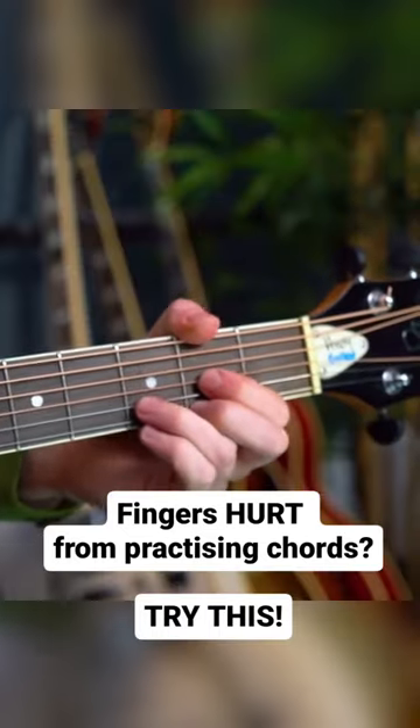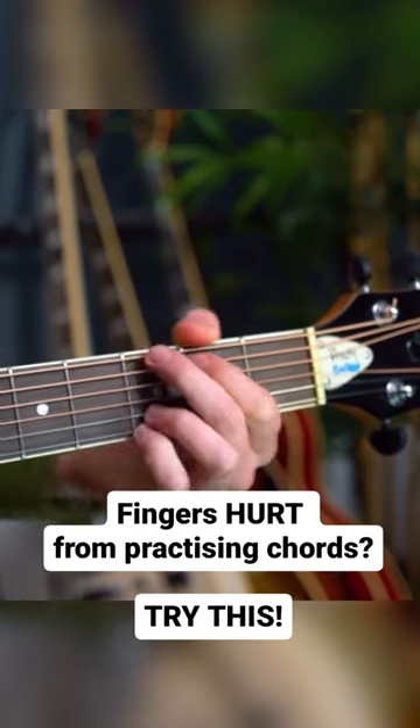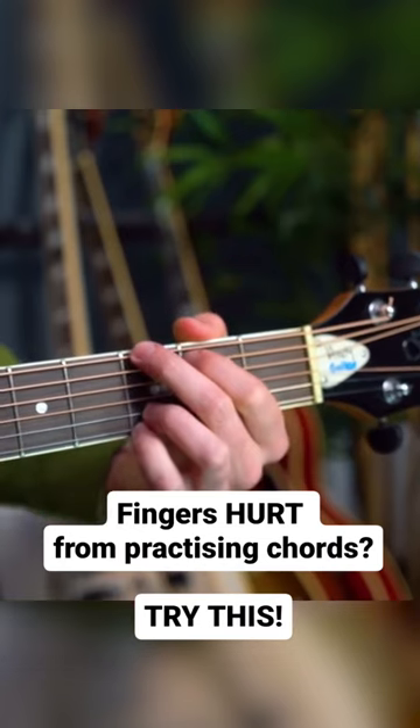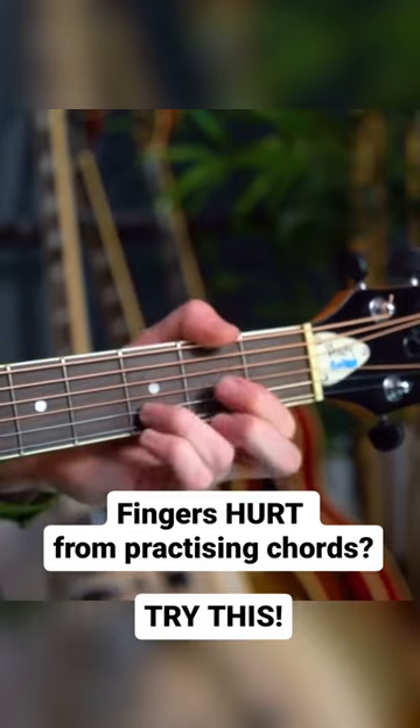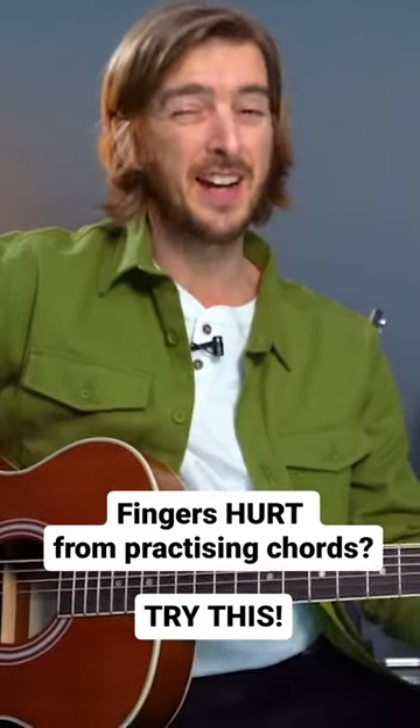If I'm practicing, for example, between the D chord to the G chord, I don't actually have to press down at all. I just need to touch the strings, and then touch the strings where they need to be on the G. I'm not actually pressing down to the frets at all unless I'm strumming.